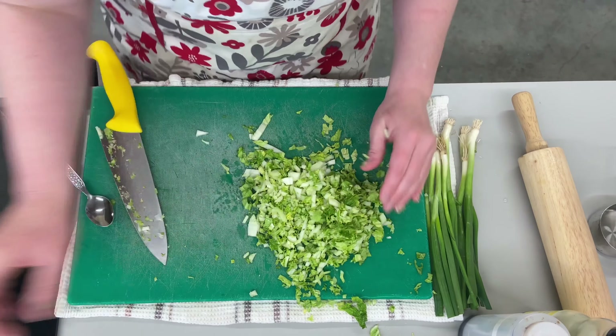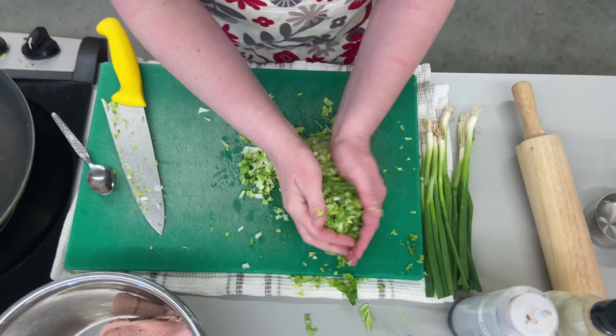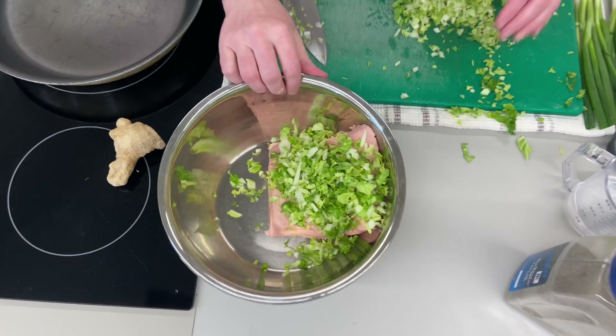Sometimes what you could do is throw everything into a food processor, including the meat, and just blend it all up. But I wanted to show you without a food processor. Make sure you don't want to get your potsticker and have a big giant leaf of your greens. I'm not going to add it all at this point — I'm going to add about half of it and then see how we go.